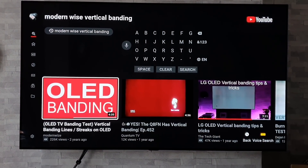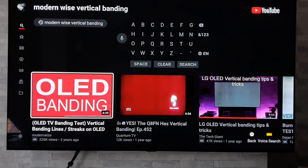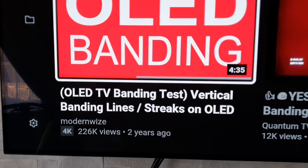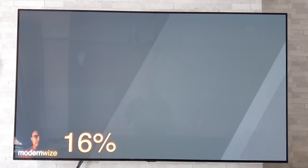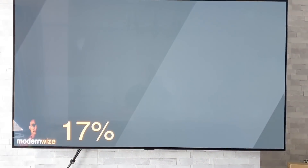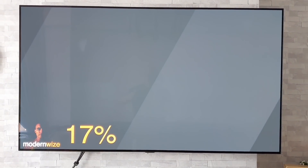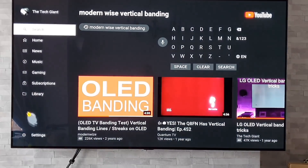Another test I sometimes use but don't actually show on my videos is this OLED abandoned one — from Modern Wise, I believe. Again a very good test. I'll just briefly show you because I don't want any copyright issues. It scrolls through various percentages, and because of these lines scrolling like that it will show any vertical banding — again another good test.